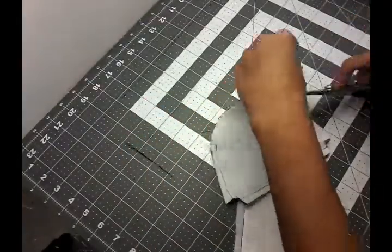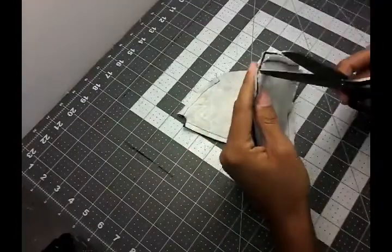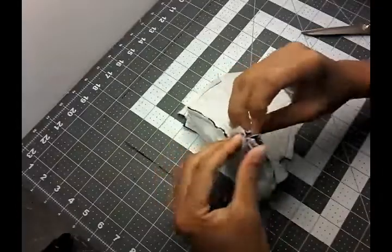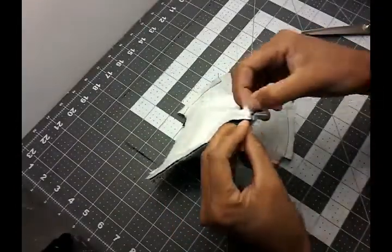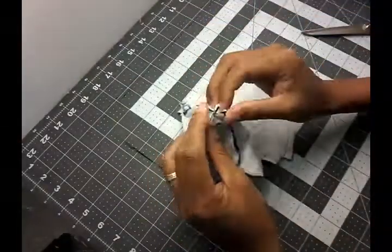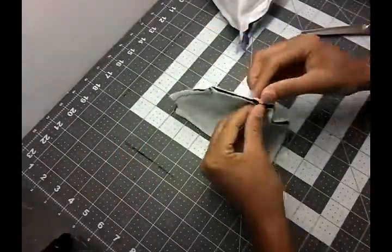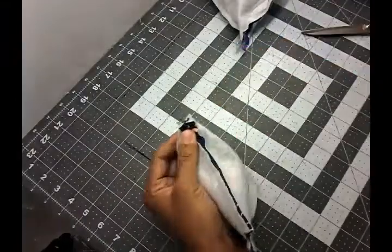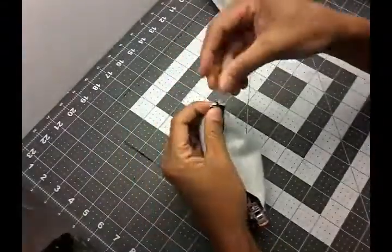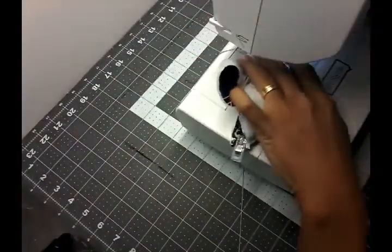Now I'm just cleaning the extra threads. Our next step is we need to attach the corners together, so you match the two seams together and just pin or clip them in place — the two corners on the exterior fabric and the two corners for the interior fabric. Once you've done that, go ahead and sew one centimeter from the edge for all four of these corners.